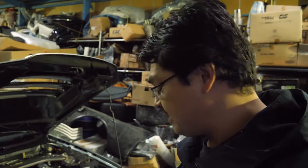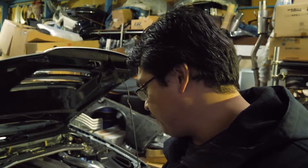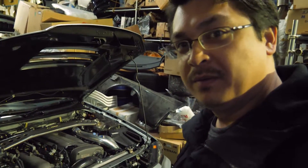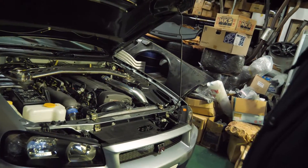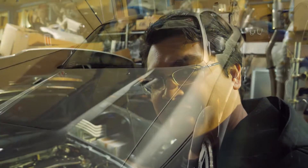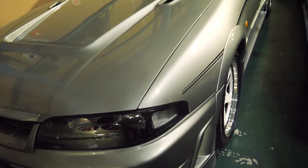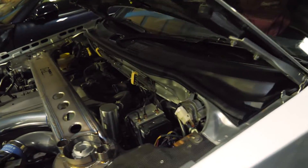Hey JDM fans and JDM Exotics followers, we have a special episode for you today. We're featuring, in this top-secret location, both the Z-Tune R34 and the R33 400R. Let's have a look.